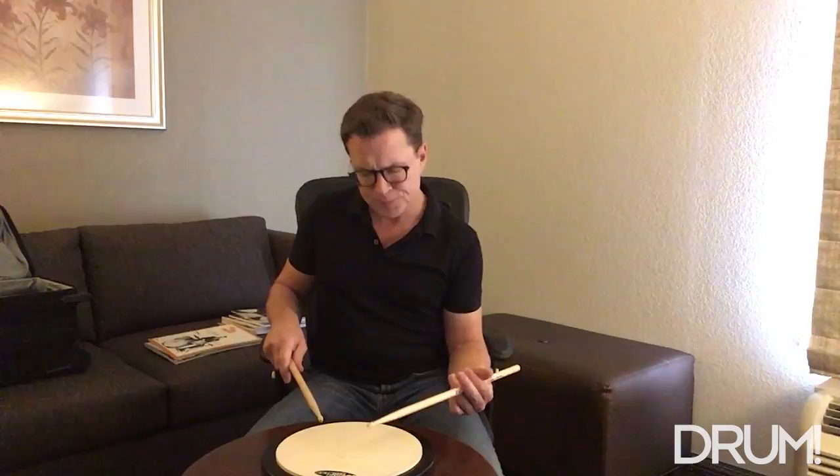Even though I'm touring the world playing drums all the time, I don't always get as much time behind the drums as I'd like to. So I've had to get adept at working stuff out on the pad, as I'm doing right here in the hotel room.